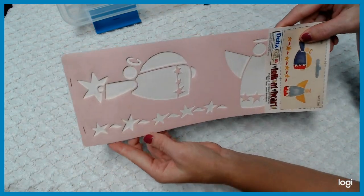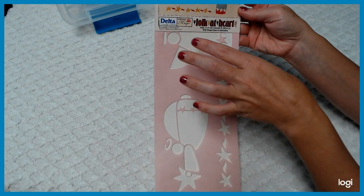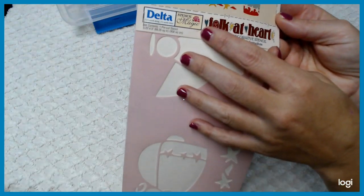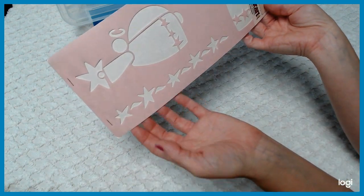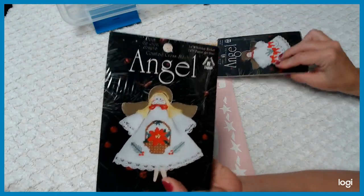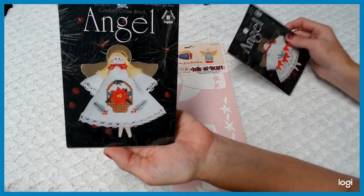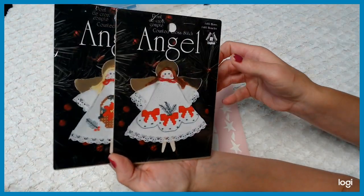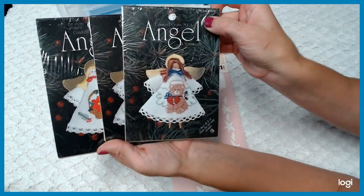This one here is called Angels Above — a pretty good stencil pack, great company. We've also got cross-stitch kits — these are small ornament ones that are angels. There's all kinds of ones I have — these are all in the shop.